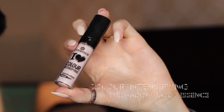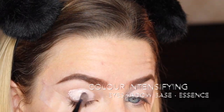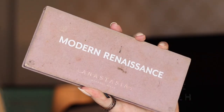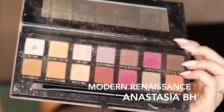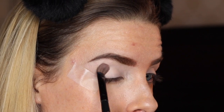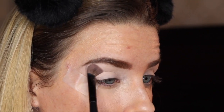I'm going to start out with my Essence Color Intensifying Eyeshadow Base. This is the lightest color they have — it's really going to make my smokey eye pop with this light background. I'm going to be using my Modern Renaissance Anastasia Eye Palette for this look, jumping into the lightest shade, and packing that onto my lid as a nice powdery base to avoid any creasing of the primer in the future.